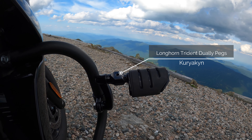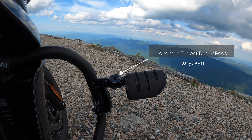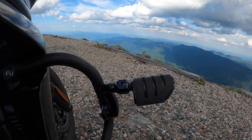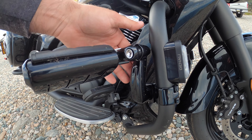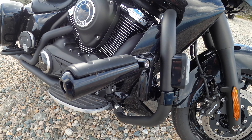These are Kuryakyn highway pegs. I would definitely do these again. I like to stretch my legs out and reposition on the seat — it's great to be able to do on long rides. These ones you can actually position in a bunch of different ways. You can pull it back towards you, push it away more. They can flip either way. Very versatile, they work really well.